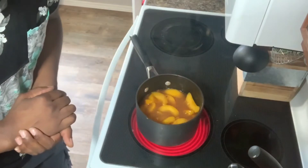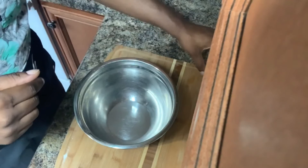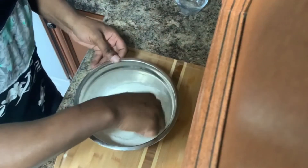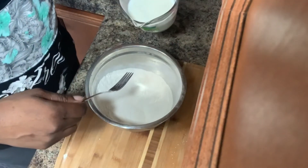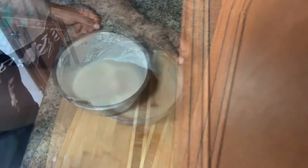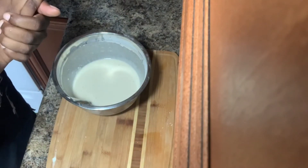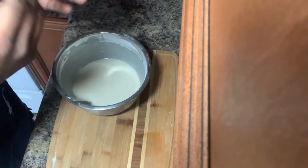We're gonna let that simmer for 10 minutes. Let's go over here and get this cobbler ready. First thing we're gonna do is take the other cup of sugar, add that, then add our cup and a half of flour, and get this mixed up. Once the flour and sugar is mixed up, we're gonna be adding our milk — you wanna do this very slowly to avoid clumping. No need for a handheld mixer, it ain't necessary. I put the butter in our baking dish and put that in the oven so it can be completely melted. Our peaches are simmering — they got a couple more minutes.